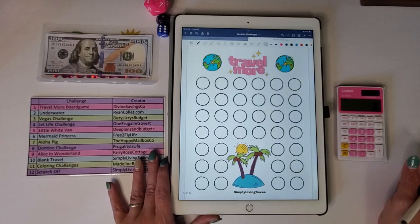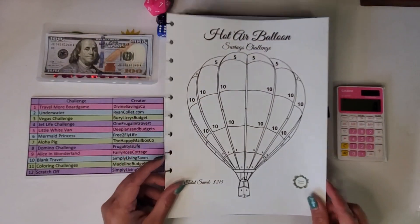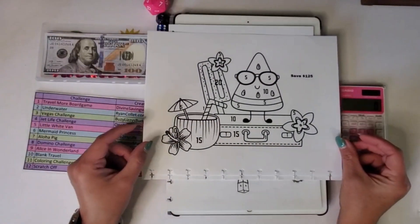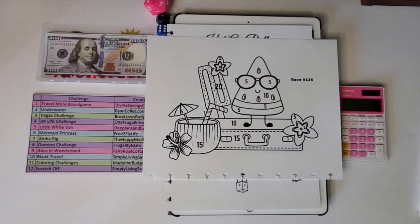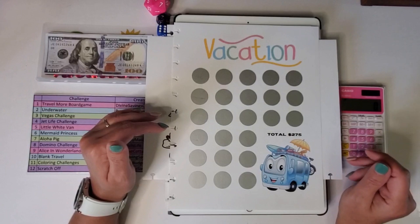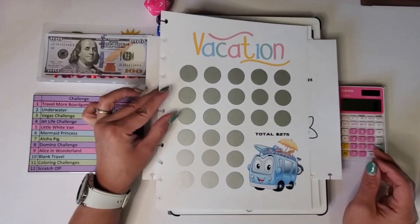I also have one from Lisa of Grateful Me — her Etsy shop is Happy Mailbox Co. — and one from Frugality is Life, which is the dominoes challenge. The Alice in Wonderland challenge comes from Fairy Rose Cottage. I plan on using a couple of coloring challenges, including the hot air balloon from Madeline Budgets, plus a couple I created myself. I also made a scratch-off specifically for my vacation binder — the total is around $270.